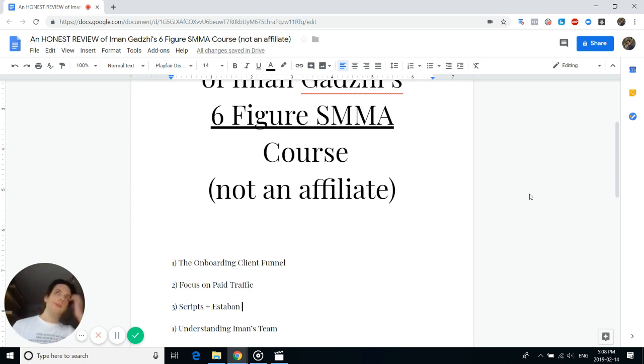First negative: understanding Iman's team. A lot of people start their agency alone and give up after about a month because they don't have a team and haven't developed their proof of concept. Iman has grown a team — he has Facebook ad specialists and doesn't do all the ads himself. Many people who join this program try to do everything themselves, which is where they get incredibly overwhelmed and want to quit.